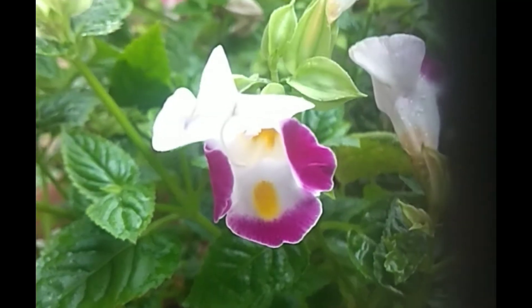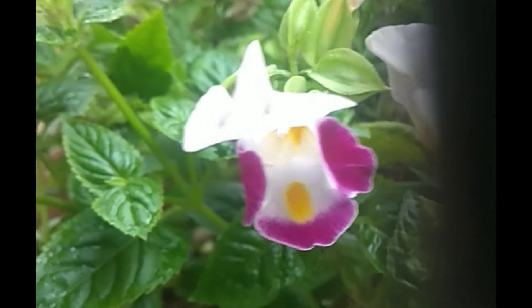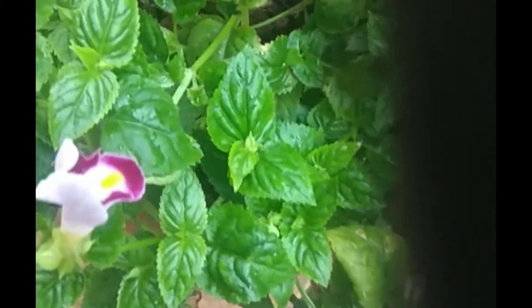I am going to show you a little bit of sunlight and a variety of flowers. It is a very interesting and beautiful flower.